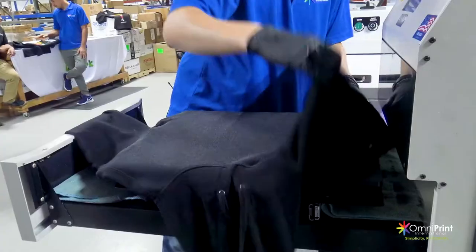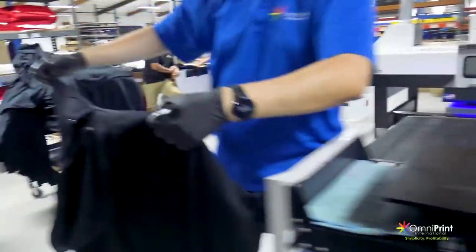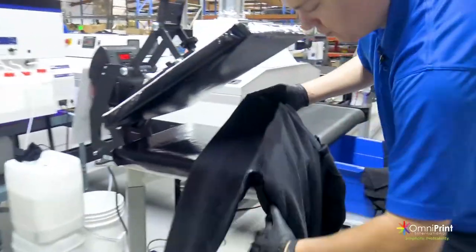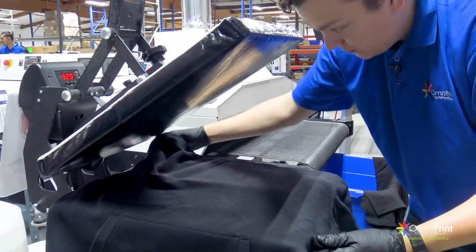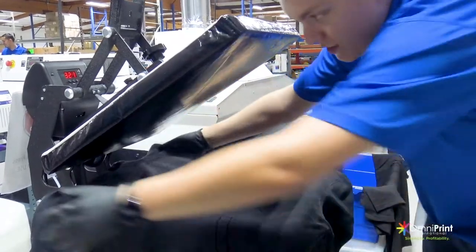So now we're going to go ahead and take it out. I'm going to pick it up with the pre-treat facing me so it's easy to take onto the heat press. We're going to drop this onto the heat press. In this case, I've got it on sideways so that it's a little bit easier to press the whole area that we just pre-treated.